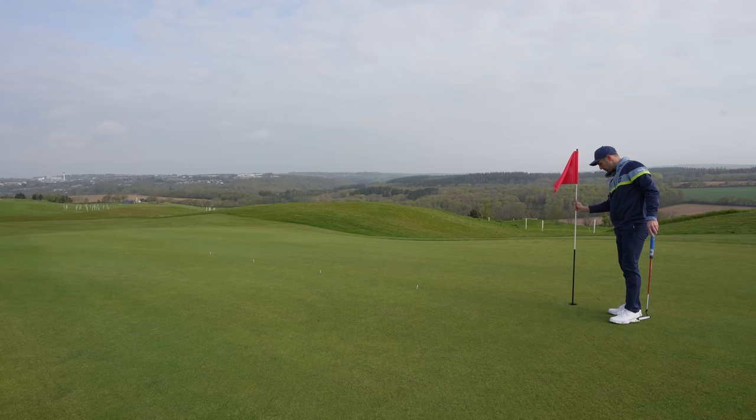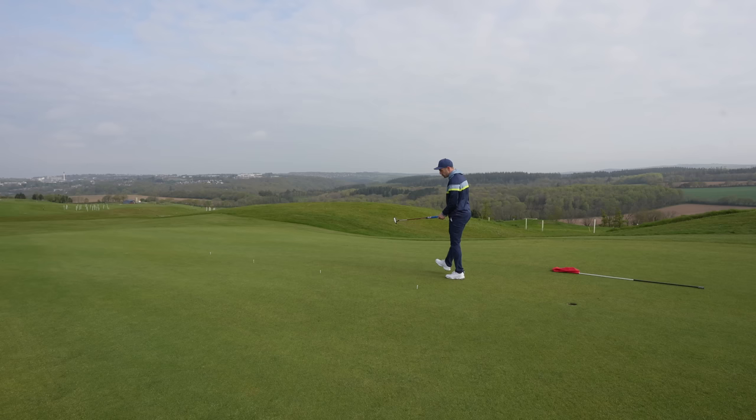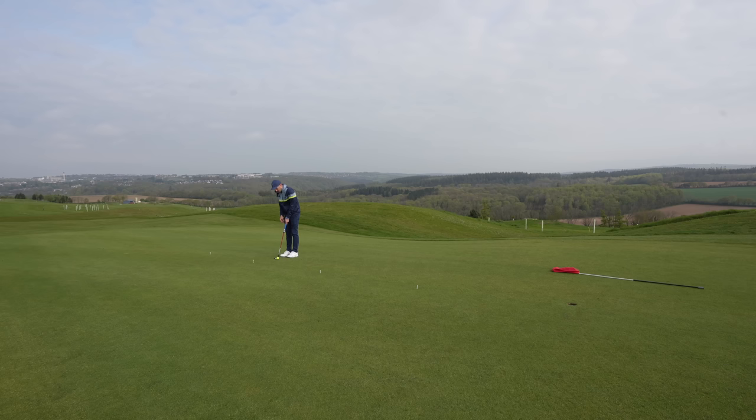This drill also helps you when you're out on the course. Because if I'm taking the flag out, I can then pace back — one step, two steps — that's my five foot distance. Three, four, five, six — that's my 15 foot distance. And then I can relate that to my practice and get my distance control spot on. Practice this drill uphill, downhill, flat lies, so you get used to the pace of all three.